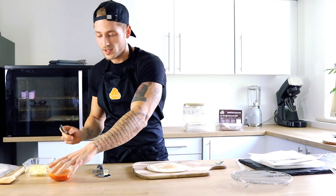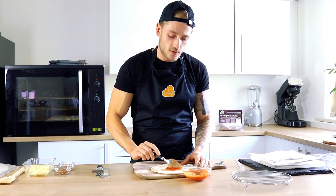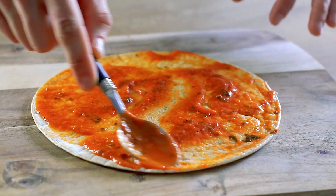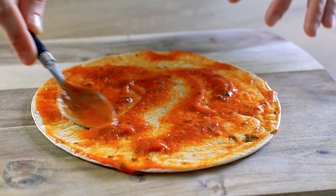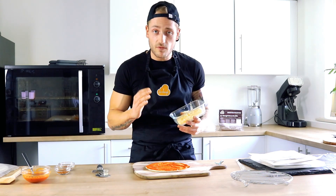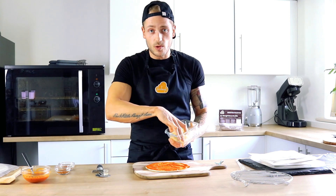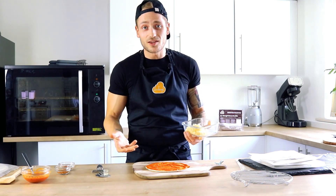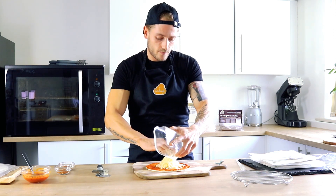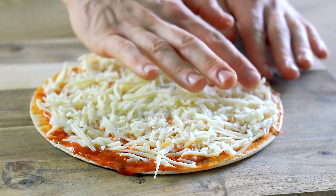You are then going to take your pizza sauce — one tablespoon — and you want to spread it all the way to the edge. You then want to take your cheese; we've gone for 75 grams of mozzarella. You can be as indulgent as you want with it, obviously, with it only being 39 calories per base. Cheese straight on, and again you want to spread to the edge.